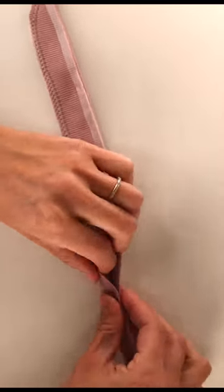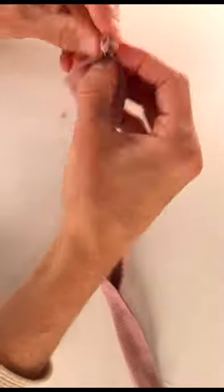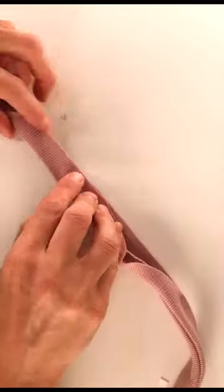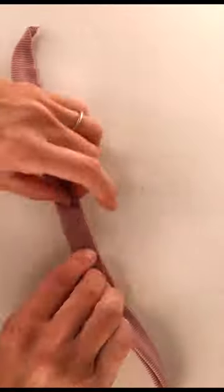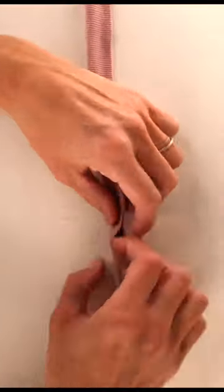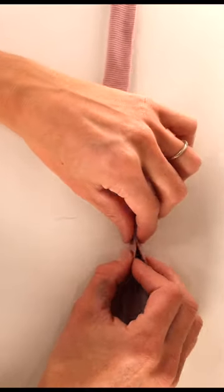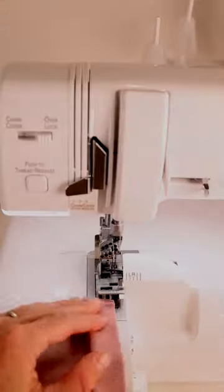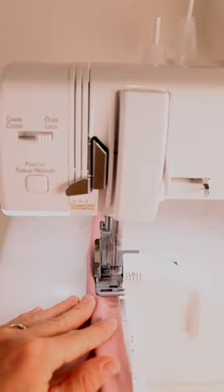Now I'm just going to put it right sides out and stick the wrong sides together, and make sure that it's all lined up nicely. Sometimes because this fabric is so stretchy, you have to bunch it a little to make sure that it's all even — just try to get it nice and straight.